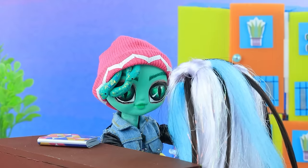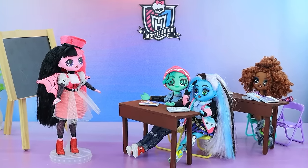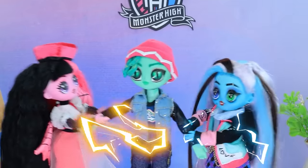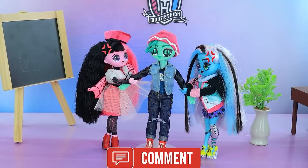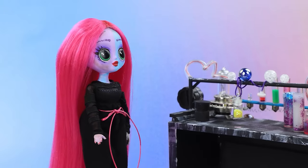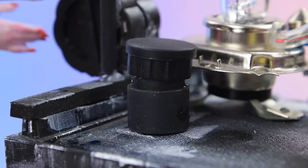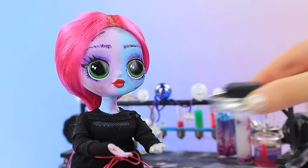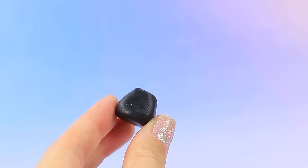Oh, how cute. This is my seat. What's going on here? He is mine. No, I'm sitting with him now. Who is Deuce in love with? Write it in the comments. Let's start our experiment. A ponytail? Anything is possible in my laboratory. Done. Need the clay. Attach the head.